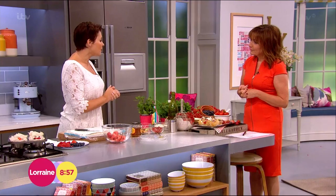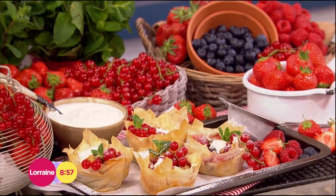From our Bikini Promise girls, they've been telling me that they do miss treats and they want to know what they can have. So we decided to do my red berry phyllo tarts.